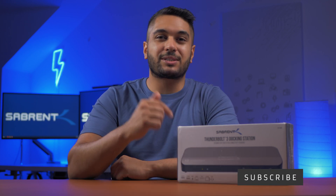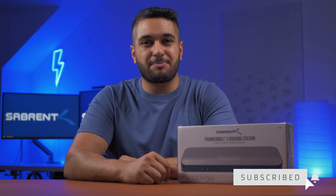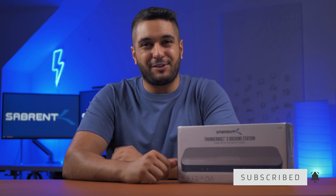Hello everyone, it's Mike from Sabrent. If you enjoy tech videos and tech-related content, then make sure to hit that subscribe button and notification bell so you stay updated for any future uploads.